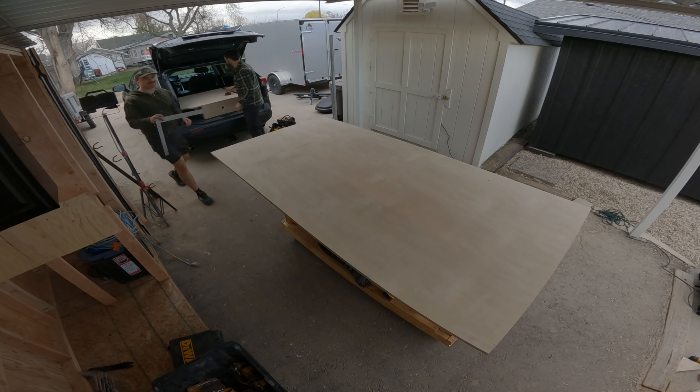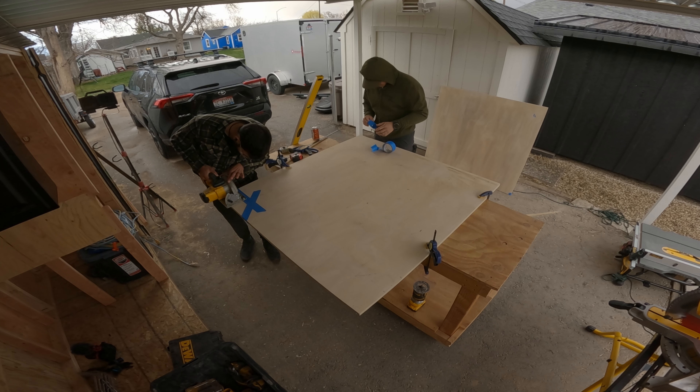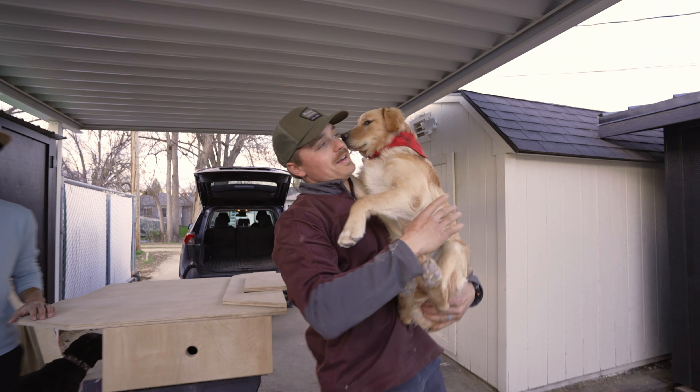Next we dove into the front half of the sleeping platform that would go over the seats. We used some cardboard to scribe onto the plywood, squared things up, and then built a support system for it. Unfortunately it got dark, I got lazy, and I didn't film a lot of it.